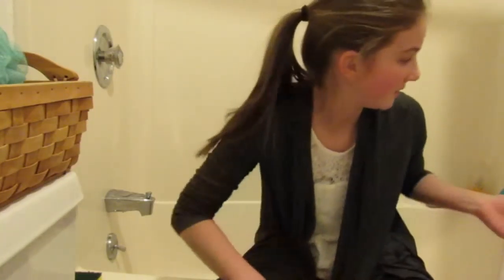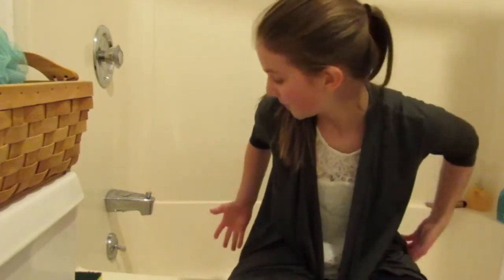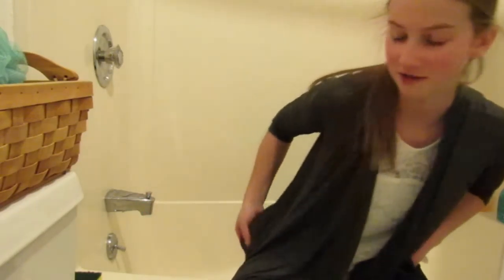Hello guys and welcome to my bathroom — you can tell I'm at my bathtub. Judging by the title of this video I'm sure you can tell why we are here. I'm going to be showing you some of the bathroom necessities — bath necessities — so when you're going to take a bath you will know what you need.